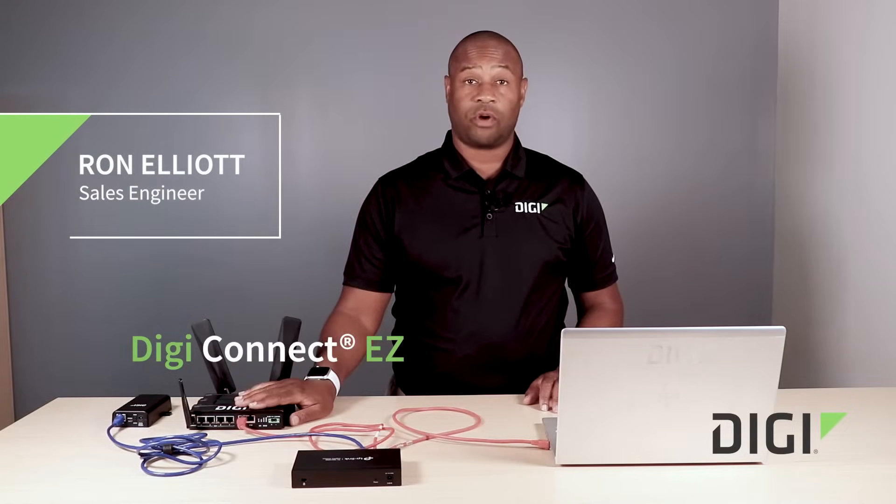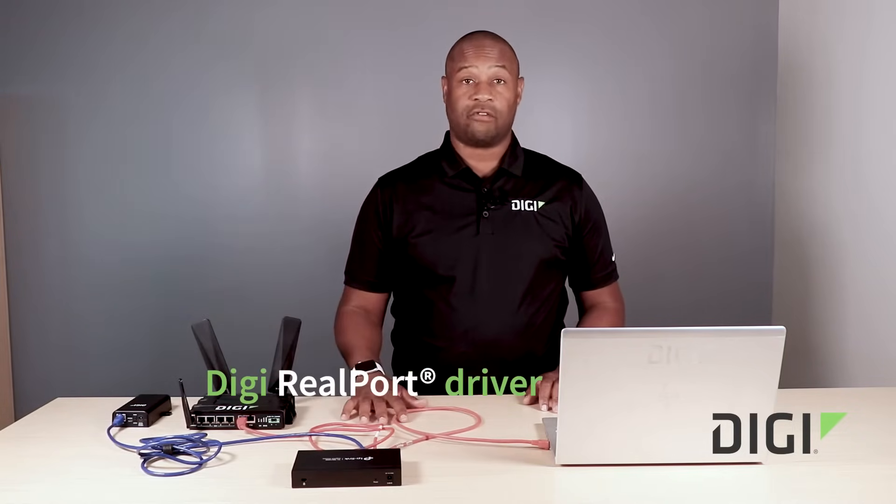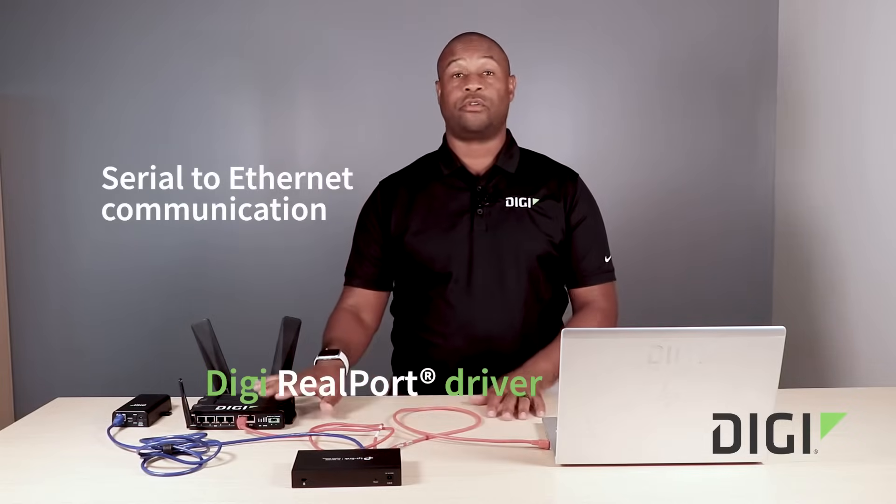I'm Ronald Elliott and today we're going to talk about our ConnectDZ product line and our real port driver that we use to allow serial to Ethernet communication.